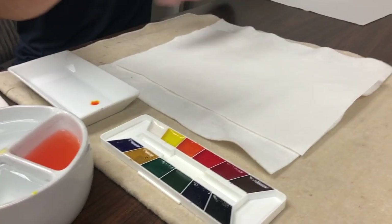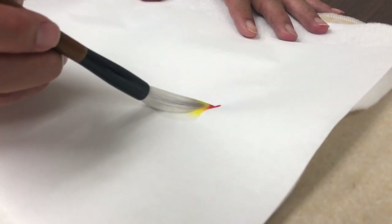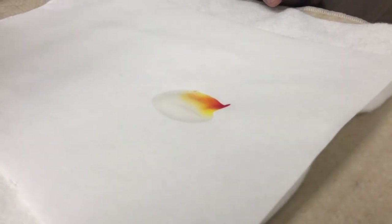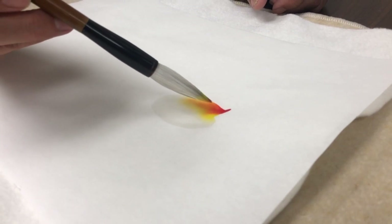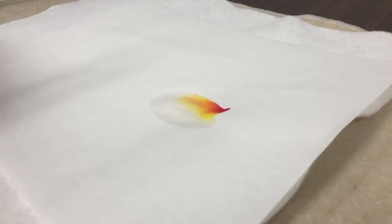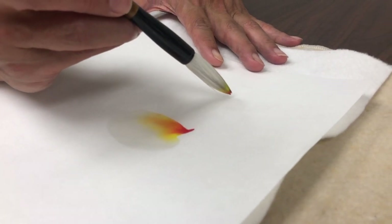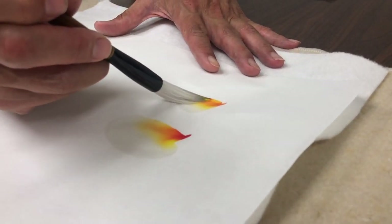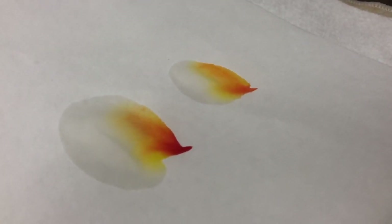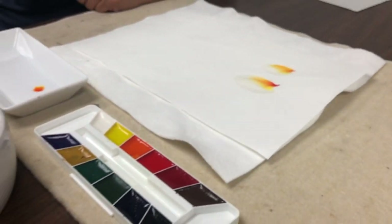Now I'm ready to do my stroke. I set the pressure, lower the boom, and finish. You can see the darker color fades into orange and then into yellow — that's basically the technique. I'll do it again, and you'll see what it's like the second stroke without reloading — you get something a little more subtle.